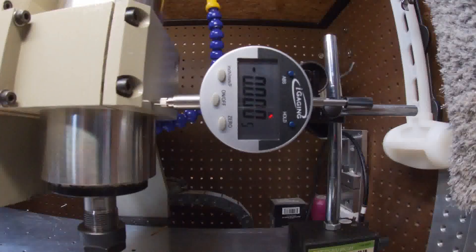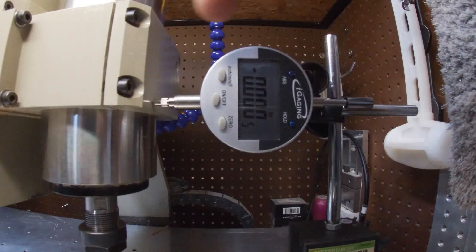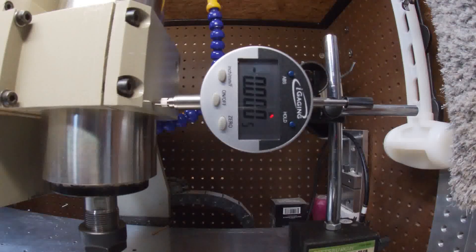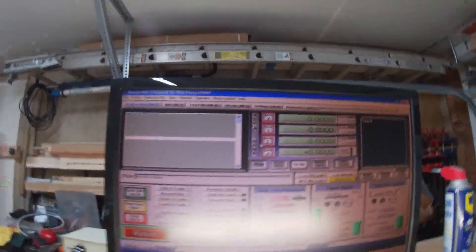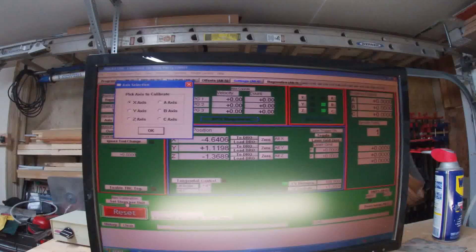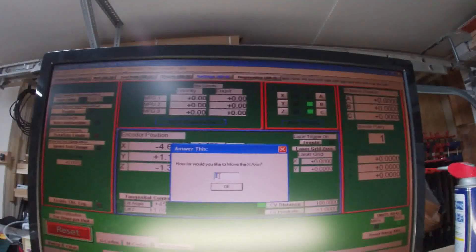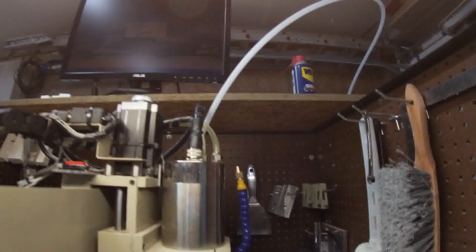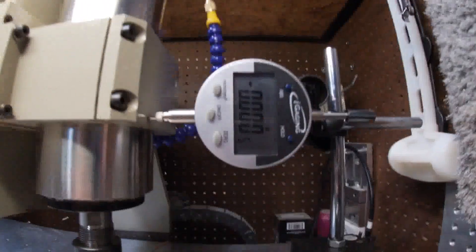We've got to set up for our calibration. I've got the dial indicator set up — it's almost varied, I got a little extra travel left. I want to go to the settings tab. I'm using my red reactions for a stand; it works perfect because I can put it right up against the indicator.